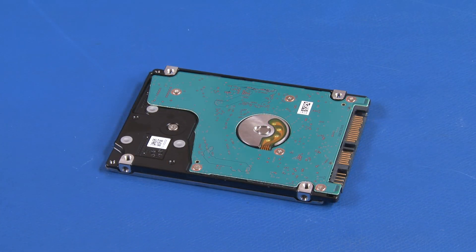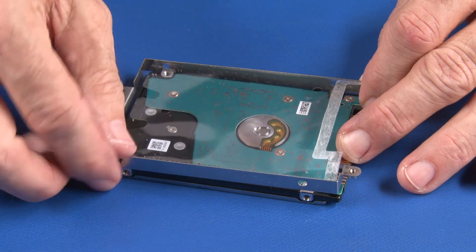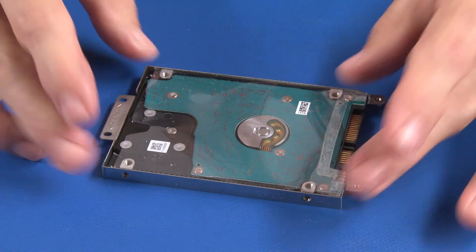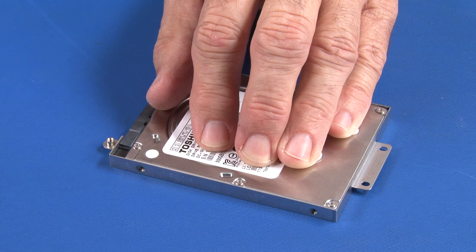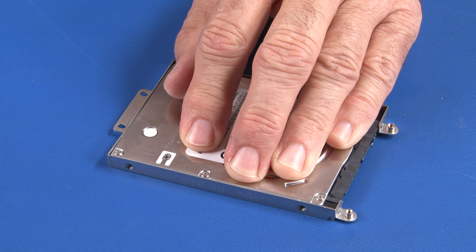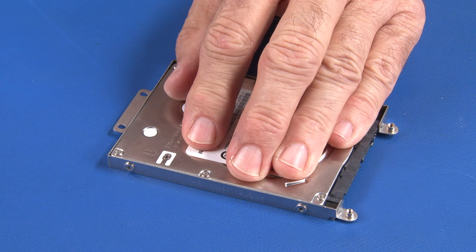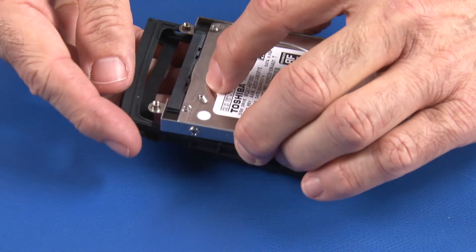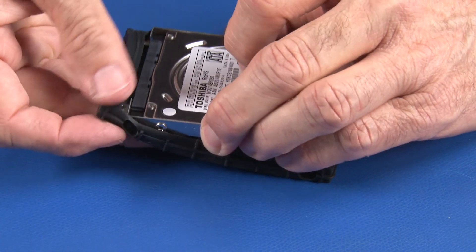Align and place the hard disk drive into the bracket. Secure the bracket with two screws on each side of the assembly. Place the rubber bumper onto the drive.